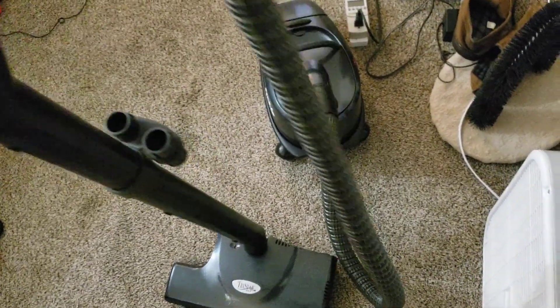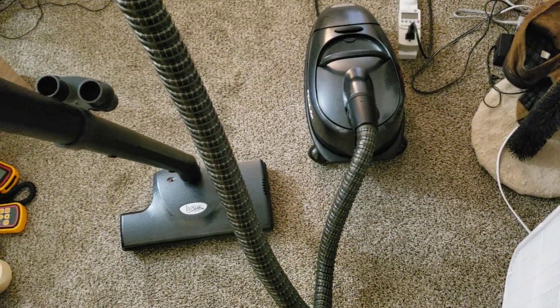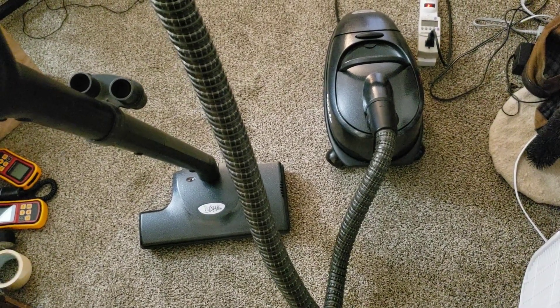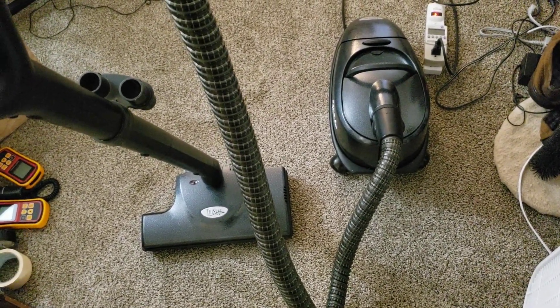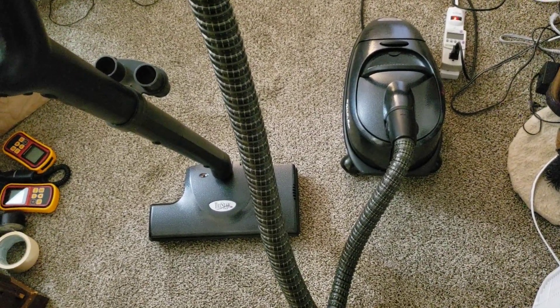Well, I have to admit, I thought it would do a little bit better than it did. I mean, I'll have to compare the numbers, but I'm still pretty sure this is better than the MG2. But it doesn't quite measure up to the CXL or DXL.